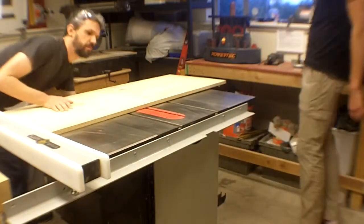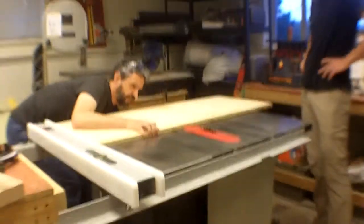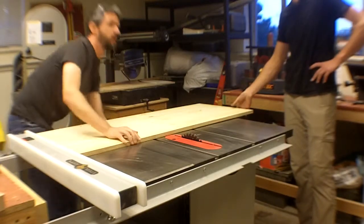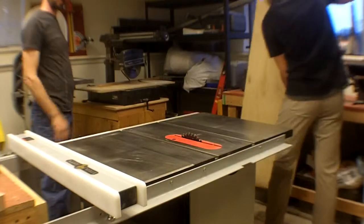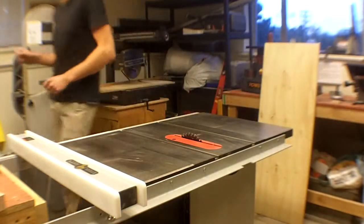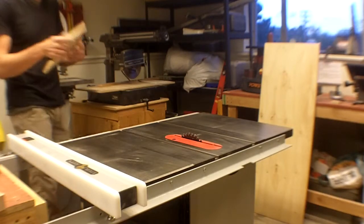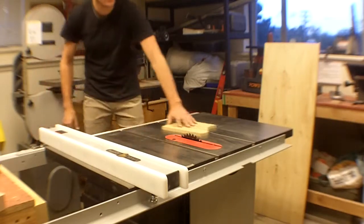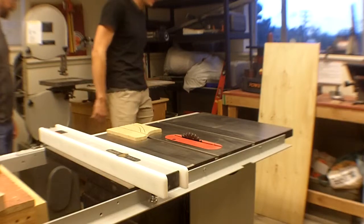If you want, you can just go for it. Let's give it a try here. Actually — have you ever used a table saw before? No, I haven't. I'm going to have you do one cut that's not a semi-advanced cut first. I would like you to cut this to six inches wide.